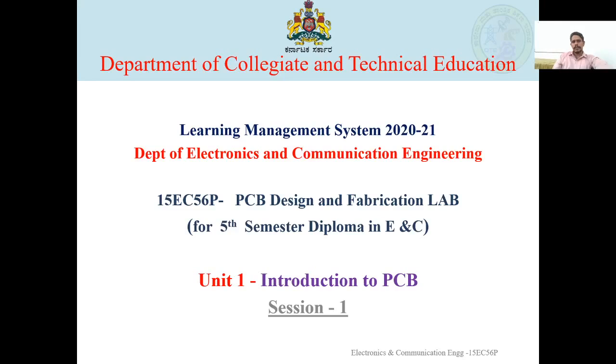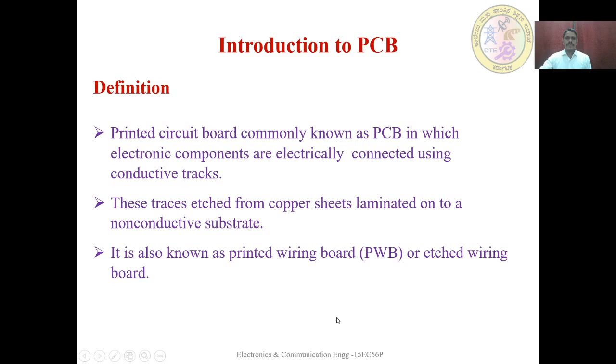Welcome Learner. The Department of Collegiate and Technical Education has provided an online teaching and learning platform through LMS. Under this program, we take up the course PCB Design and Fabrication Lab for 5th semester Diploma in Electronics and Communication Engineering students. This is Unit 1, Session 1: Introduction to PCB.